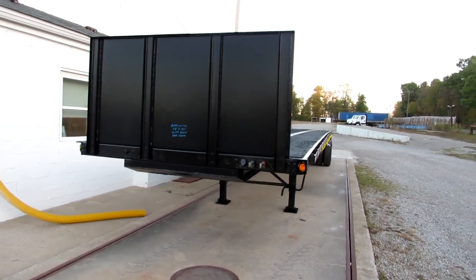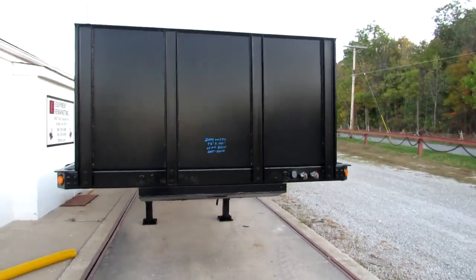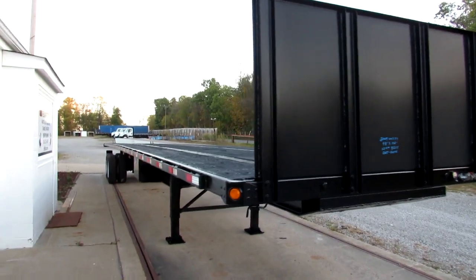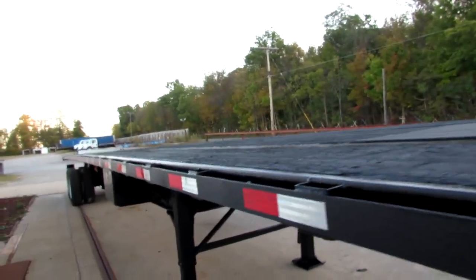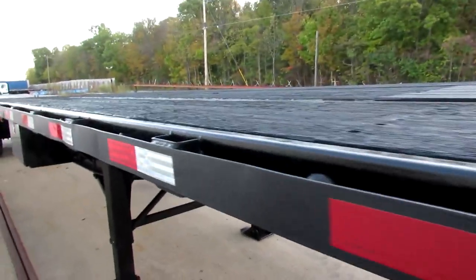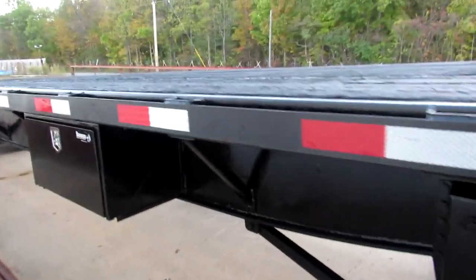Good morning and welcome to Equipment Remarketing. Today we're taking a look at a 2009 Utility 48 by 102 steel-wood unit. This is a beautiful unit — it's been refurbished, turbo blasted, primed, and repainted. This unit does have a brand new kingpin plate in it, and all the wood has been patched.